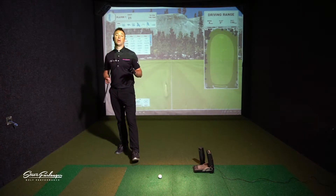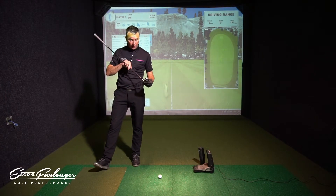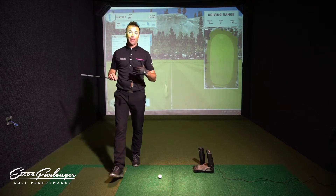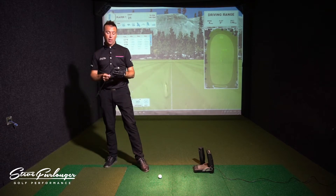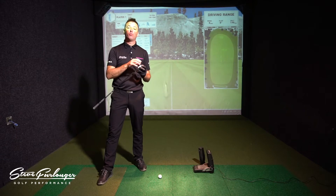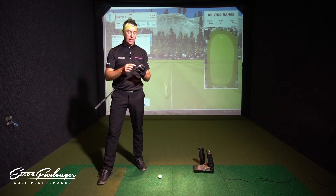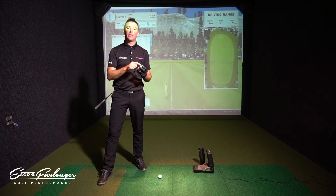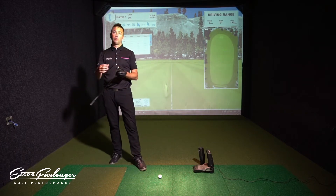Looking at the Epic Pro iron — talking about the tech of the club. As with the Epic standard iron, we've got the Exo Cage technology, which allows them to remove any surplus weight from the head itself and replace it with carbon fiber inserts. They've also bored out a little bit more extra weight off the hosel to remove that weight and reposition it.